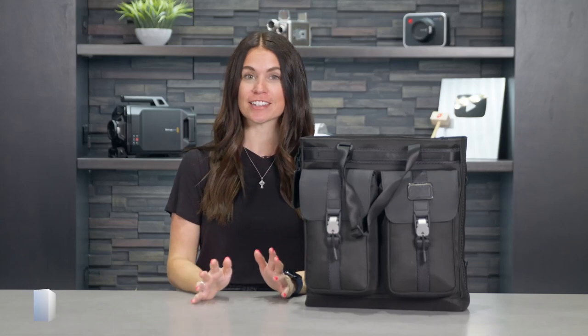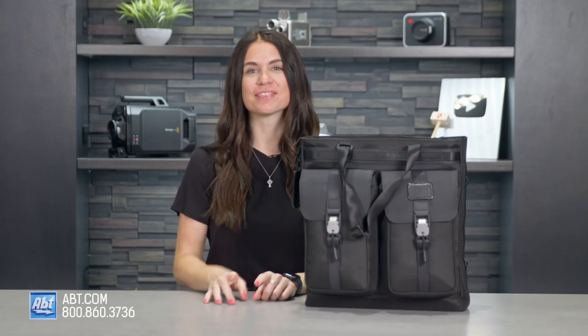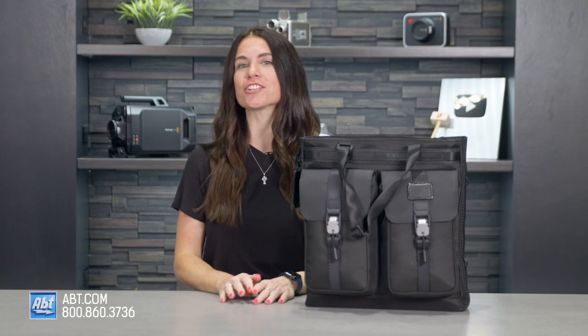Tumi makes some of the best bags around, and today's bag is no exception. Hi, I'm Caitlin, and in this video I'm going to show you the Tumi Alpha Bravo Liaison Tote.